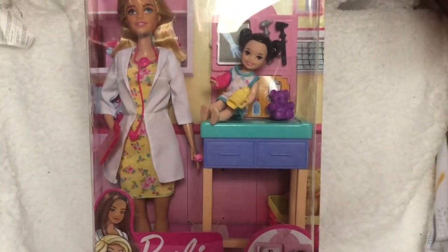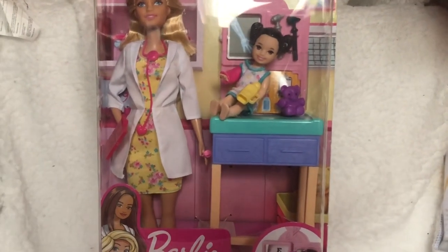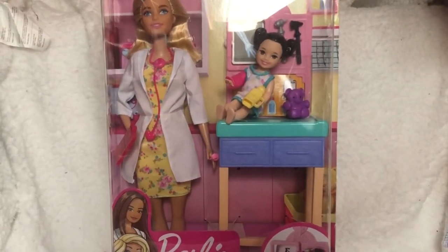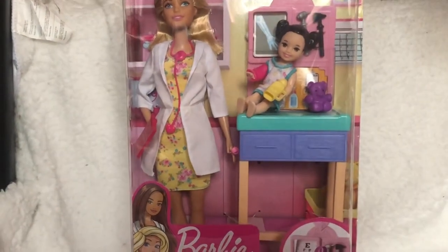Hi everyone, welcome back to my channel. I hope you guys are all having a really good day so far. Today I'm going to be unboxing this Barbie pediatric doctor play set. I hope you guys enjoy it — if you do, please leave a thumbs up and make sure to subscribe to my channel for more videos just like this.